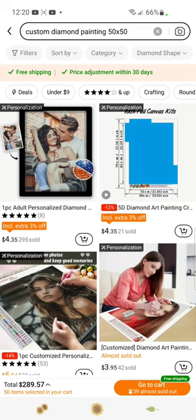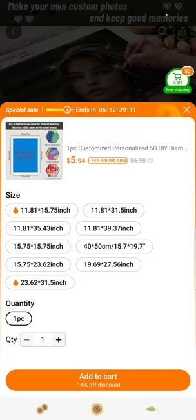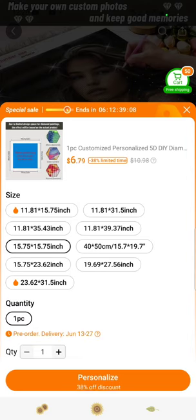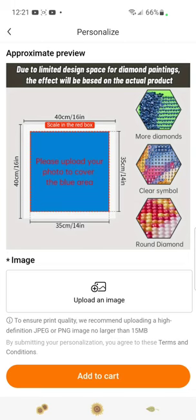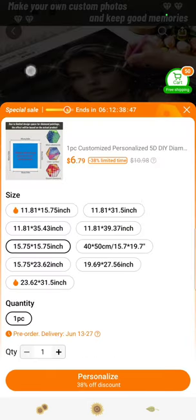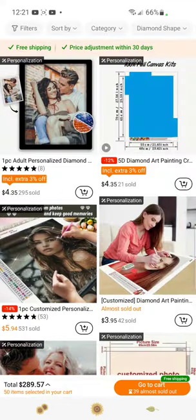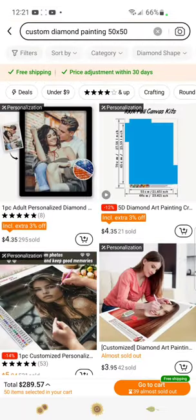These ones should come out as 50 by 50s. This one for example has nine sizes — 15 by 15 is maybe $6.79, there's a 40 by 50. Let's personalize that one. This one is going to be a 40 by 40 — I don't know why I don't see a 50 by 50 on this one. So we want to find a 50 by 50 or 45 by 45.